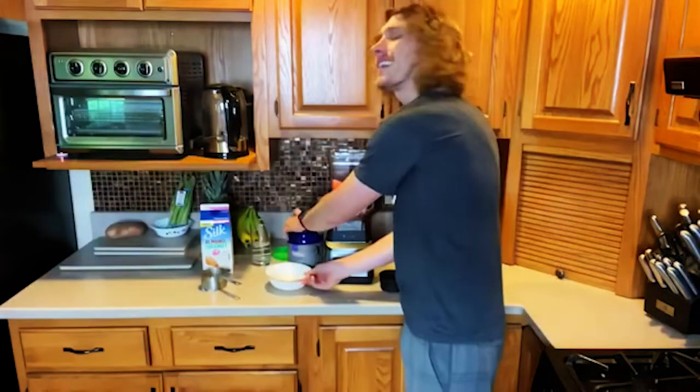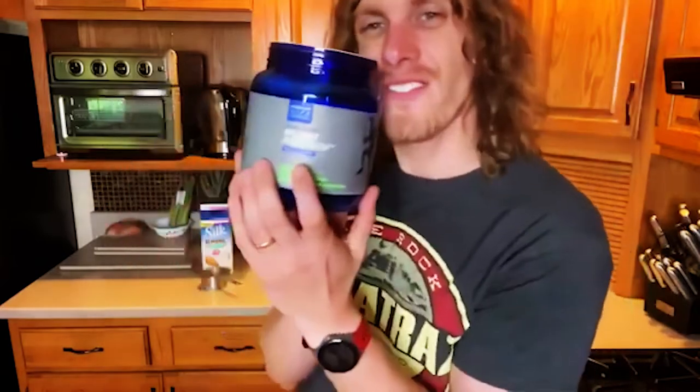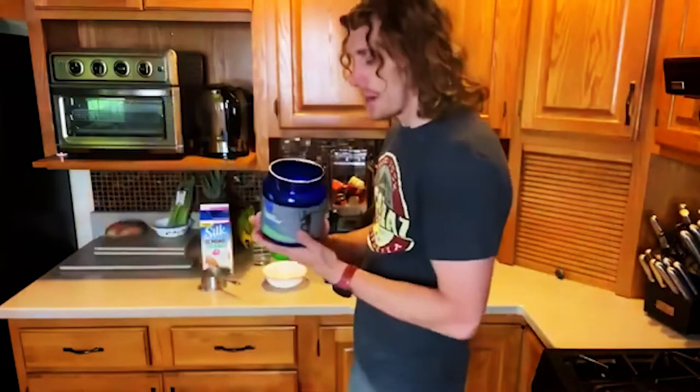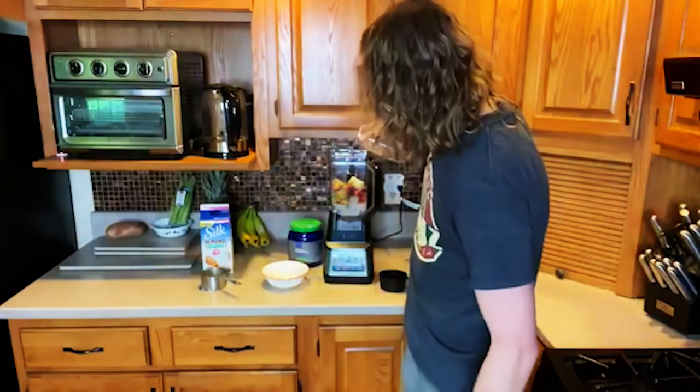We're going to dump that in there. And now the main ingredient: your Power Life. This stuff's awesome — need to check this out. We are on the plant protein vanilla flavor. They do have whey protein as well, but we're going with the plant protein today. Half a cup-ish of water — we're just going to add a little splash and might add a little bit more as needed.